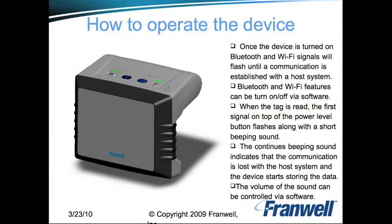A continuous beeping sound indicates that communication is lost with the host system, at which point the device starts storing data locally. The volume of the sound can be controlled via the software.